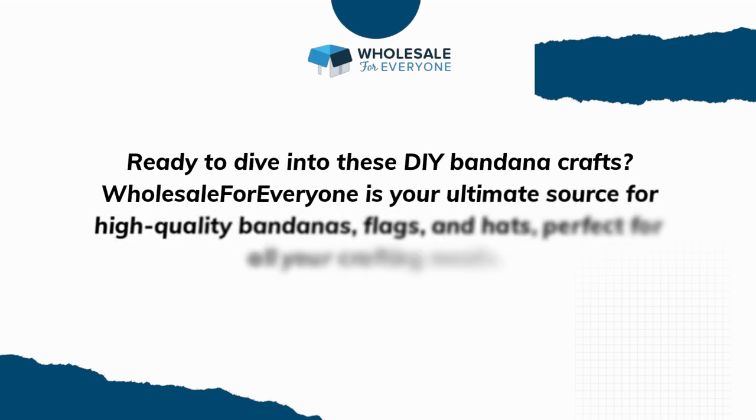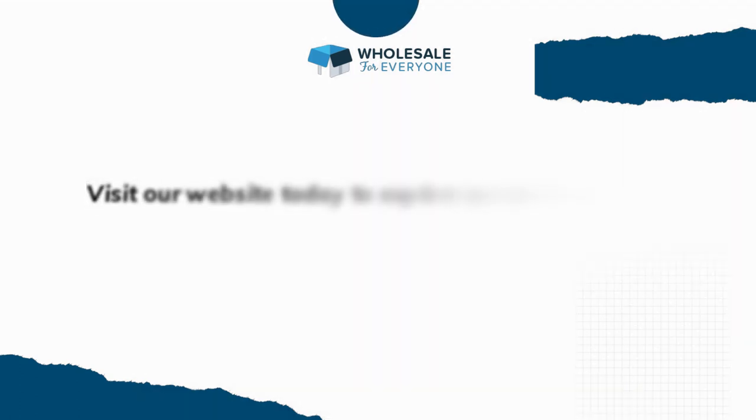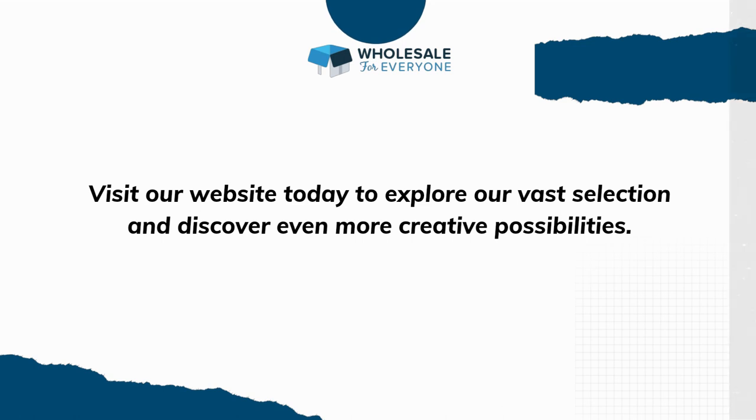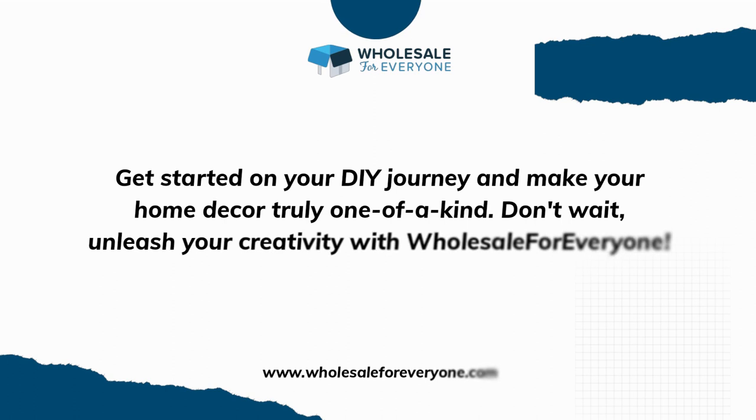Ready to dive into these DIY bandana crafts? Wholesale for Everyone is your ultimate source for high-quality bandanas, flags, and hats — perfect for all your crafting needs. Visit our website today to explore our vast selection and discover even more creative possibilities. Get started on your DIY journey and make your home decor truly one of a kind. Don't wait — unleash your creativity with Wholesale for Everyone.